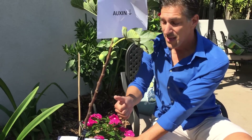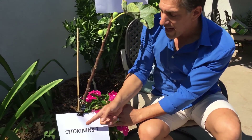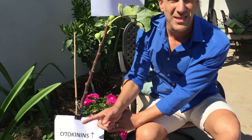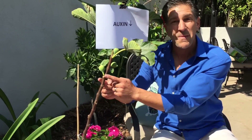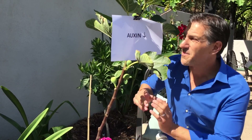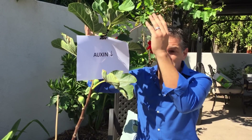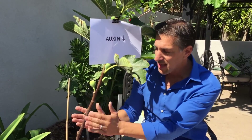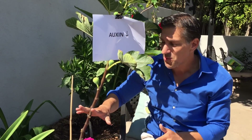What the roots are doing in exchange is producing what's called cytokinins — root hormones that travel back up the plant. These auxins are actually inhibiting the cytokinins. What cytokinins offer is more shoot and more branching formation, but the auxins inhibit that — and that's the reason we don't see any budding and branching happening along the sides of the plant. As the cytokinins travel up the tree, they encourage more shoot and leaf development, while the leaves in turn encourage root formation and inhibit any more shoots and branches from forming alongside.